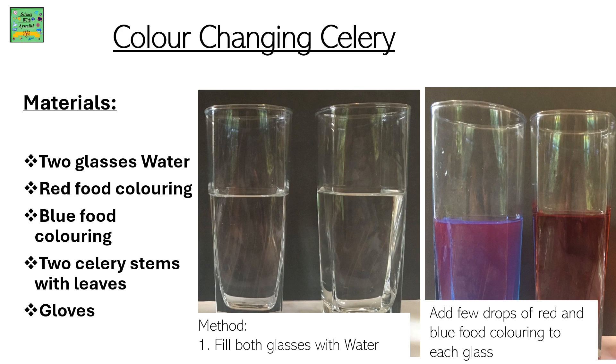The materials needed are 2 glasses of water, red food coloring, and blue food coloring. The first method is: fill both glasses with water, then add a few drops of red and blue food coloring to each glass.